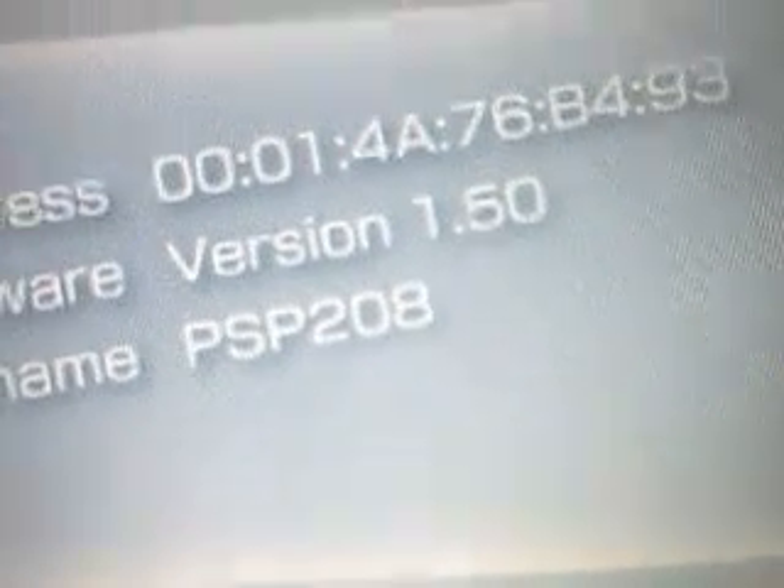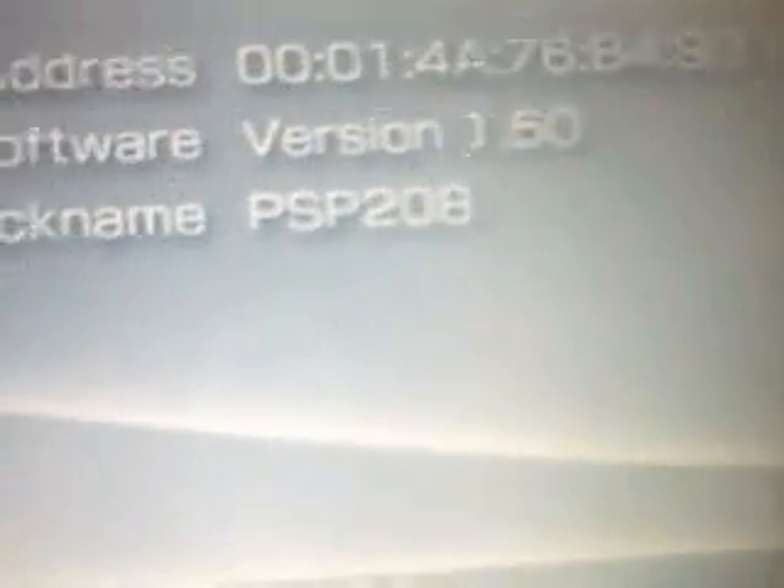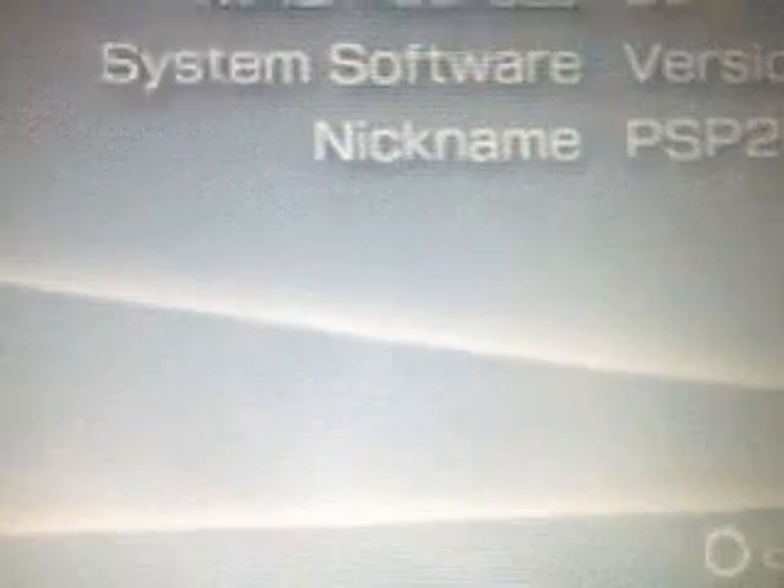Go to system information. And now — there you have it: 1.50. Thank you for watching. I'll make a next video on how to put it to 3.52 M33. Goodbye!